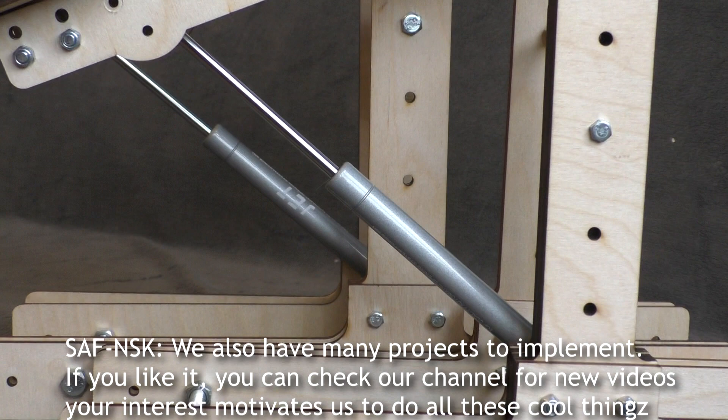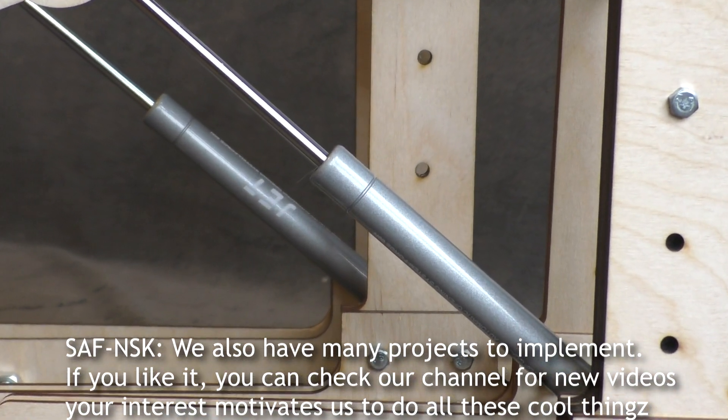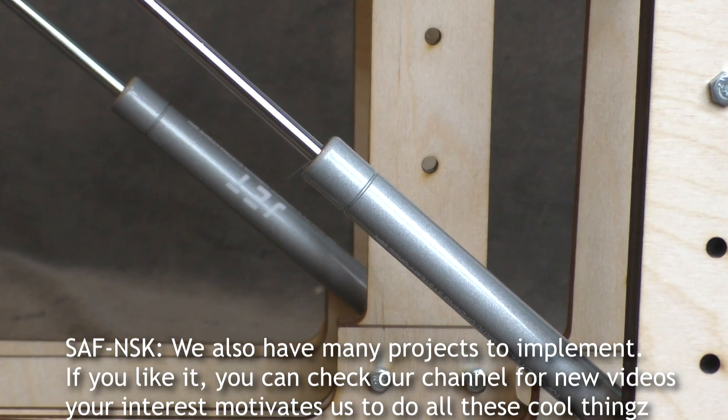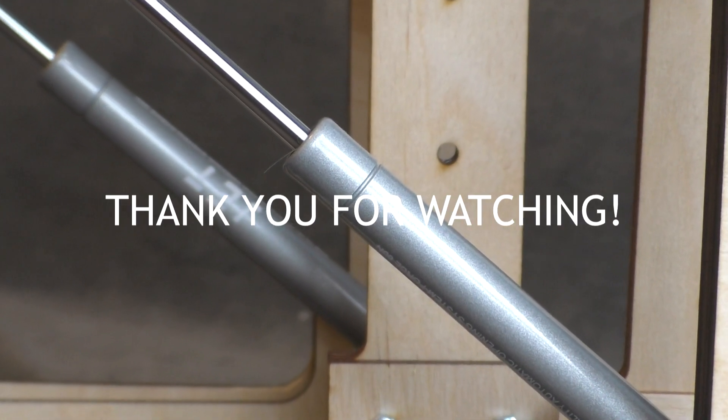We also have many projects to implement. If you like it, you can check our channel for new videos. Your interest motivates us to do all these cool things. Thank you for watching!